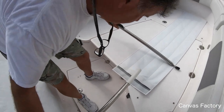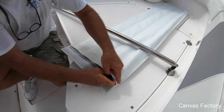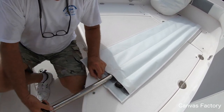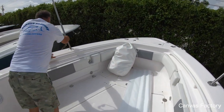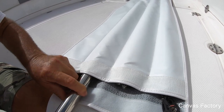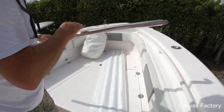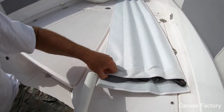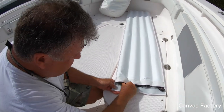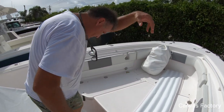We're going to time the whole thing. Pull number three, now the last pull. Fisher, what do we got? Two minutes and 15 seconds — two minutes and 15 seconds, and that was by yourself. Give us a call, we'll build you a beautiful sunshade no matter where your boat is.